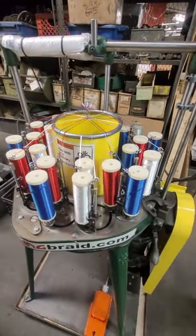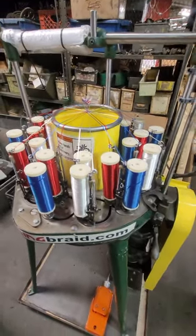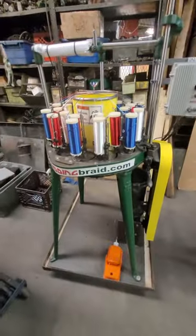This is a short video showing the operation of the all-auto electric braider that was built by Gladding Braided Products.